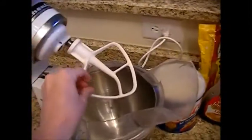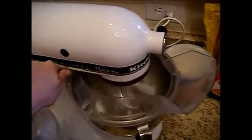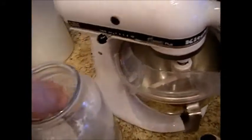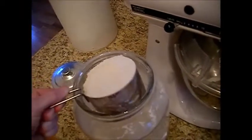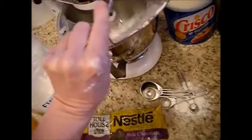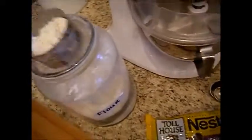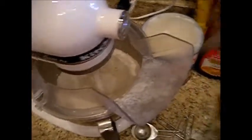I've got my regular paddle attachment on here. Lock down the machine, make sure everything's clean and working. We're going to start by adding our two and a half cups of flour — this does not have to be exact. I just run my machine for a second to sift the flour up a little bit, which gives it a fluffier cookie.